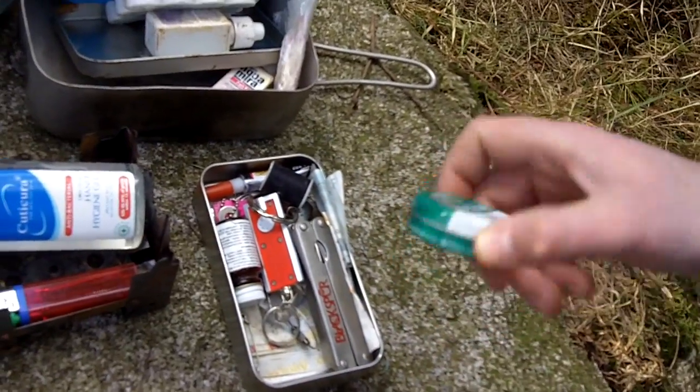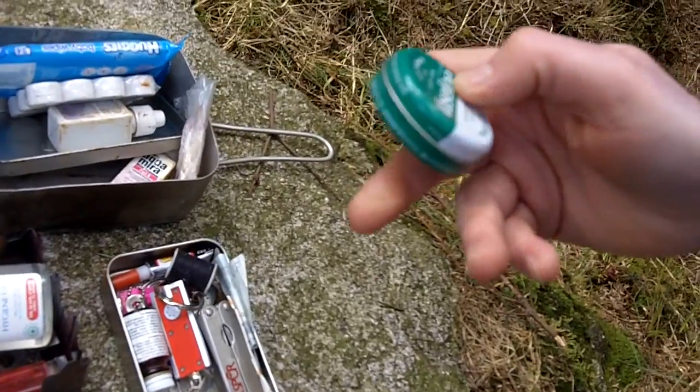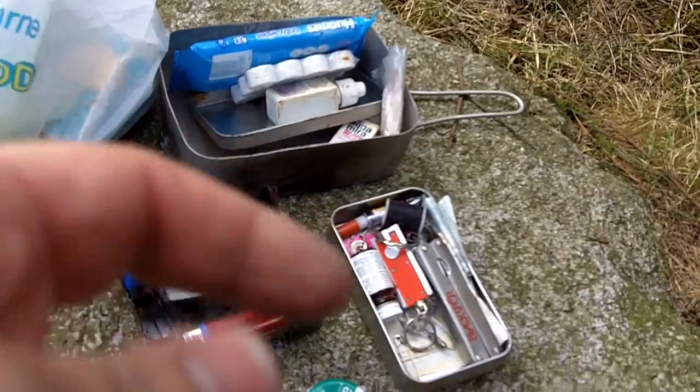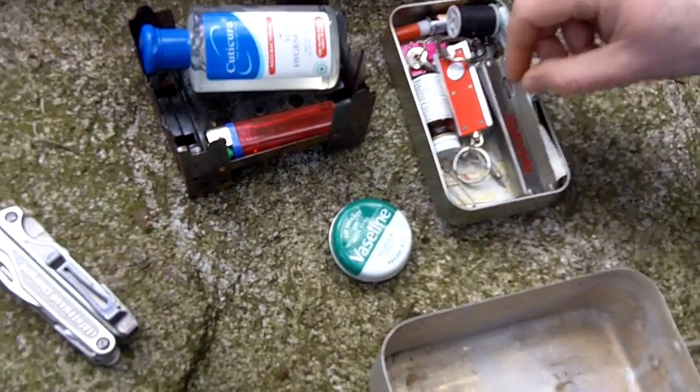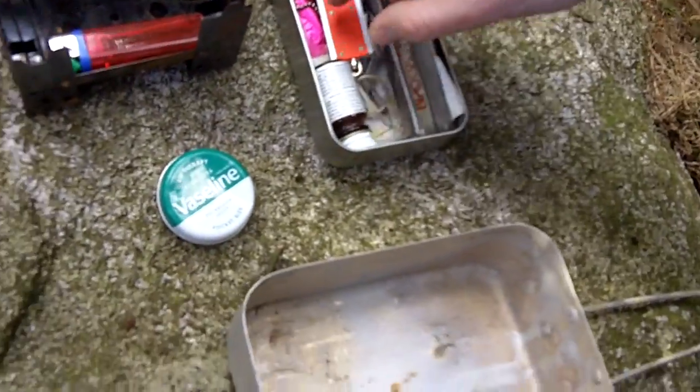I've had some very unpleasant experiences with that. Other uses — when your hands dry up, I've used that last week. You can also put it on your lips, and you can use it for starting a fire with a bit of cotton as well.